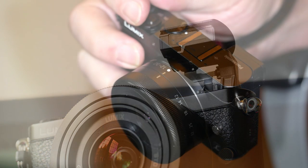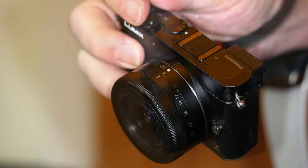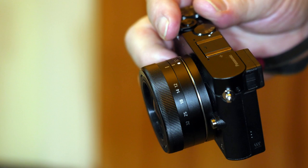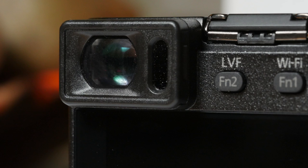Now, here is the GM5 — the same width and around 5mm or a fifth of an inch taller and thicker. It's marginally bigger but in use doesn't feel it. The big difference is that the GM5 has an electronic viewfinder. The other difference is that it's 40% more expensive.